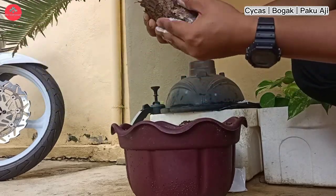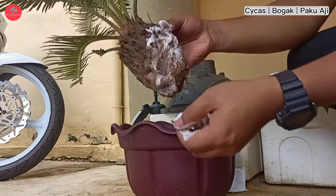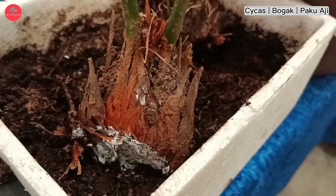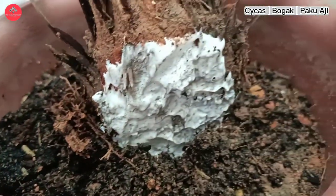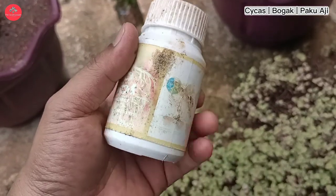Seterusnya, kita buat pada kesemua anak pokok yang kita dapat tadi. Pastikan bahagian-bahagian luka kita cover dengan kapur makanan. Semua anak pokok kita sapu di bahagian luka-lukanya supaya dia tak rosak. Dan kita tunggulah sebulan ke 2 bulan untuk dapatkan akar yang baik.